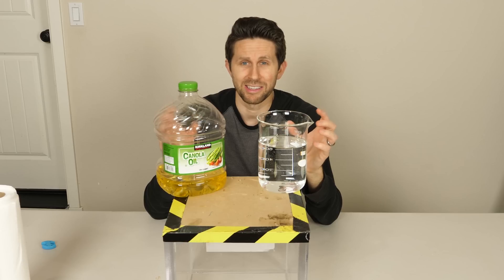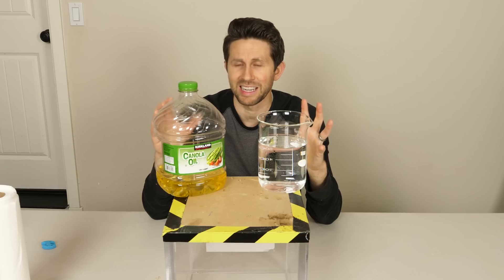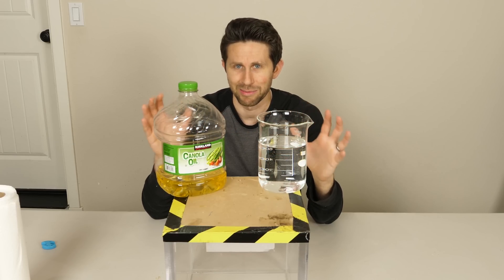Today I'm going to show you a method where you can actually mix oil and water together without any other ingredient and not have them separate. Let me show you.